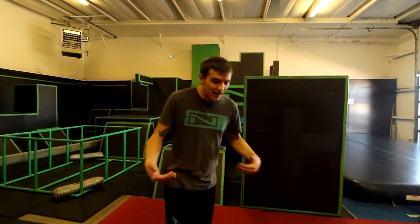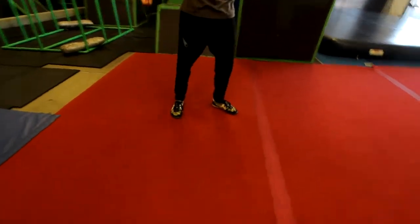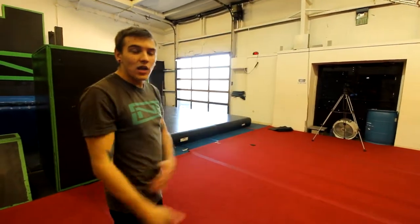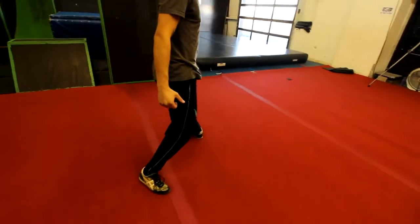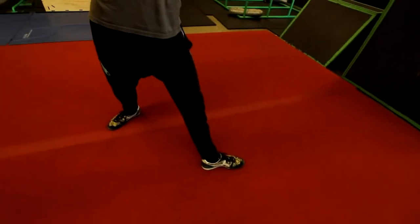A J-Step to begin with is a two-step process. Since I go to my left, my first step is gonna be with my right foot. Your first step should be a nice big lunge out, making sure your toe is pointing the same way your chest and your hip are. The J part of this is you're going to make a giant J with your foot so that your foot is now facing the opposite direction as your other foot, or at least close to the opposite direction.